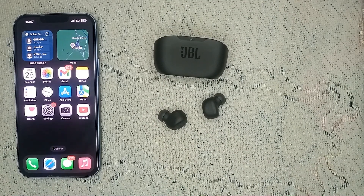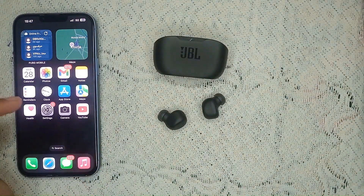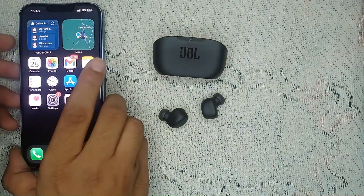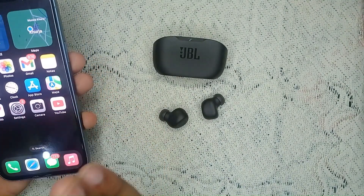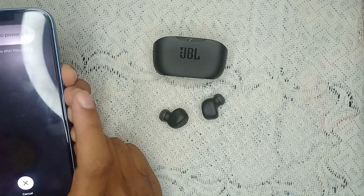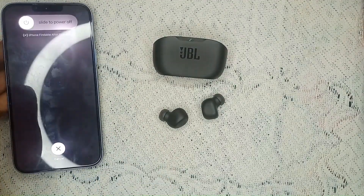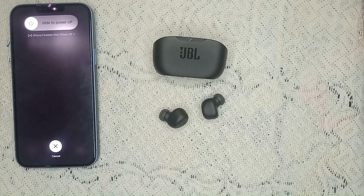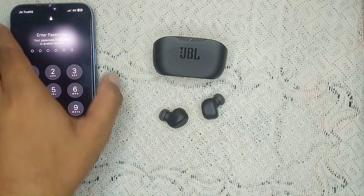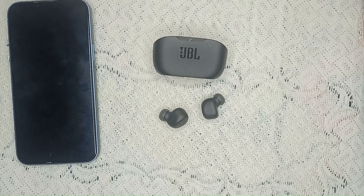You can also try restarting your iPhone or iPad, as sometimes minor glitches can prevent it from connecting. Power off your iPhone by holding the power button, then power it back on. Wait for some time and then restart your device again. Check if it connects to your JBL earbuds after the restart.